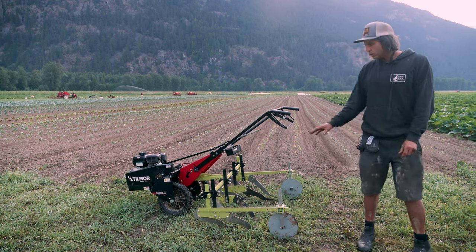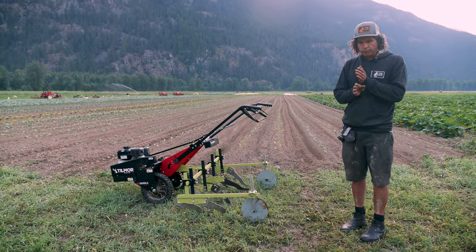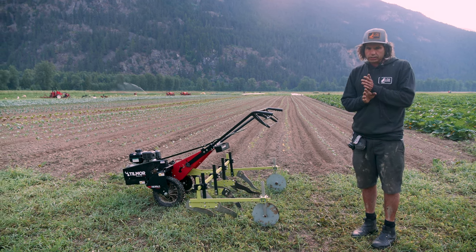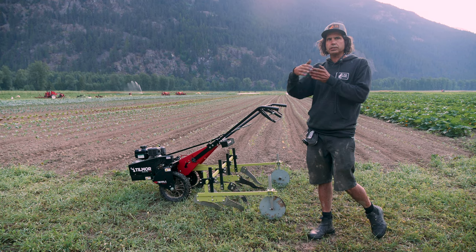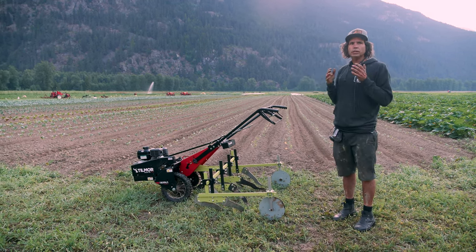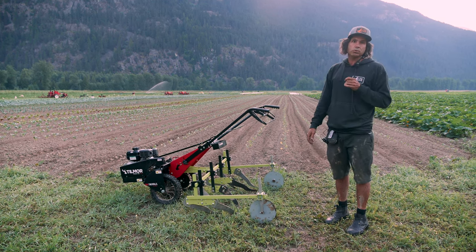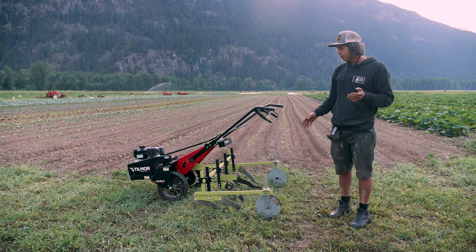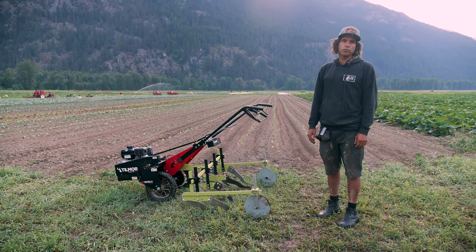So this tool really filled the gap where early in the system we were running finger weeders slowly and getting faster as the crop got bigger, but there were weeds getting past it. We needed something else in-row that was going to hit it from a different direction, and this ended up being the tool, so it's worked really nicely. Great tool on its own, super effective tool if you've paired it with a finger weeder.